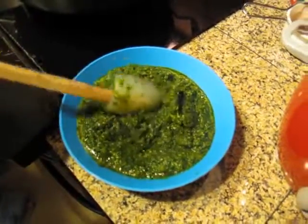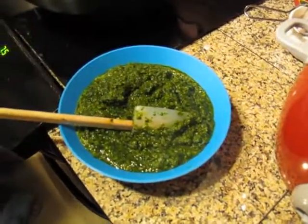Lookie there. Beautiful. That is green gold, if you ask me.